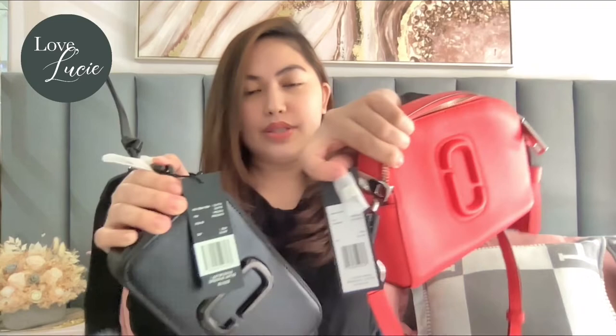I want to show you the tags as well. It says $325 for the Snapshot and $335 for the Shutter. Oh, so the Shutter is more expensive? I didn't know that — because this one looks more expensive to me. Maybe because it's bigger.